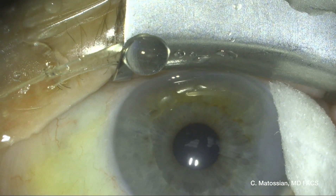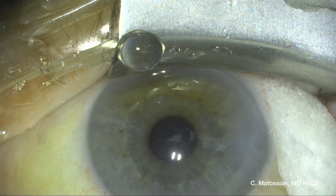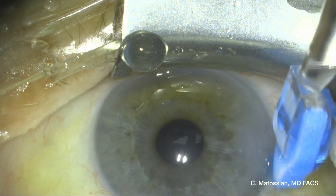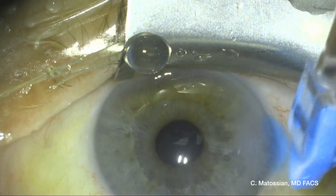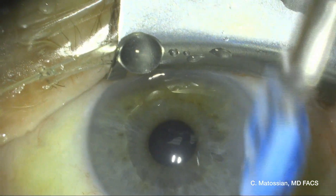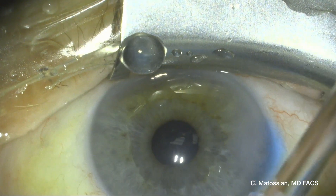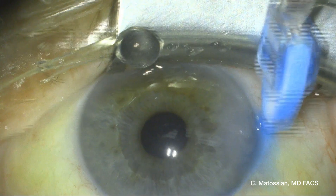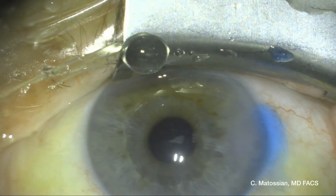As you can see, I'm applying the Reshore sealant, painting it on along the temporal incision, as well as dabbing it over the side port incision. The Reshore sealant polymerizes within 7 to 10 seconds to make sure the wound stays nice and watertight.